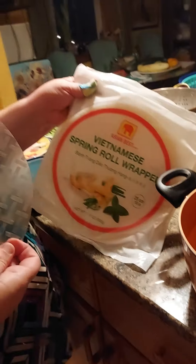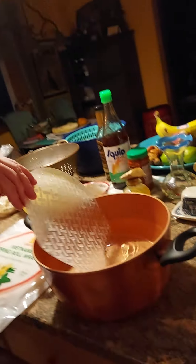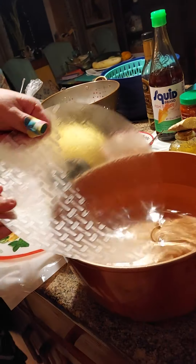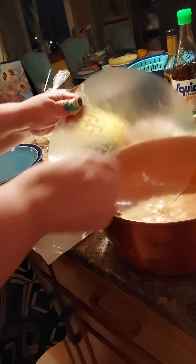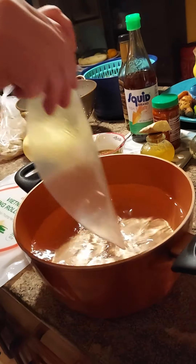I'm starting with this spring roll wrapper — you can see the package there. It looks weird, almost like a piece of plastic, but it's rice and tapioca starch made into a sheet, and you have to dip it in water. Looks like it almost disappears in the water because it's clear. You just do a little section at a time until it's completely wet. That's hot water but not boiling, so you can put your fingers in there.